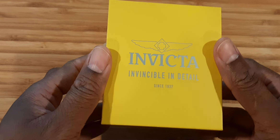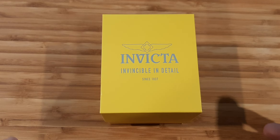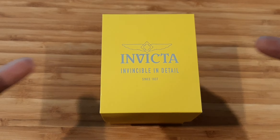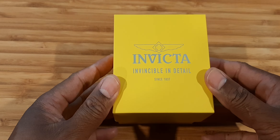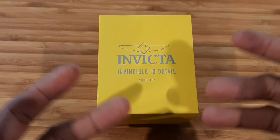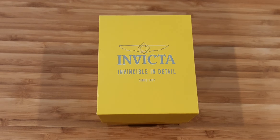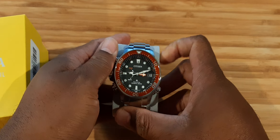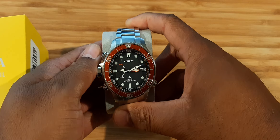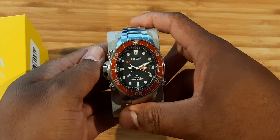Hey, what's going on everybody — check it out, I'm bringing you a banger today. Yeah, I know it's an Invicta, but trust me when I tell you this watch is a banger. A lot of y'all have never seen this before, and some of y'all may have seen it in pictures, but you gotta see this thing in person to appreciate it. Now before I even show you what it is, I need to go back to this — I made a video about this watch not too long ago. This is the Citizen Eco Drive Pro Master Aqualand.